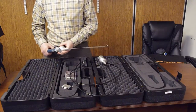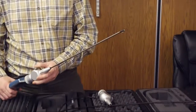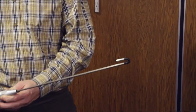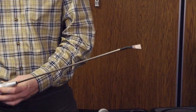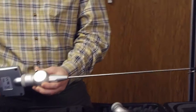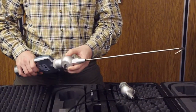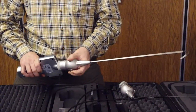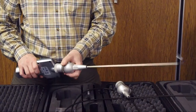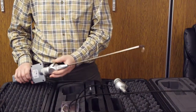Then, using the articulating knob, you can articulate almost 180 degrees and search around the space. And because of the rotating feature, where you can actually rotate it, you can inspect most of the possible space and have a very wide field of vision around your inspection area.